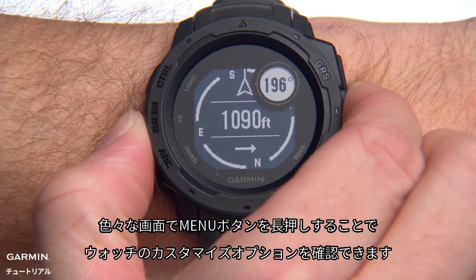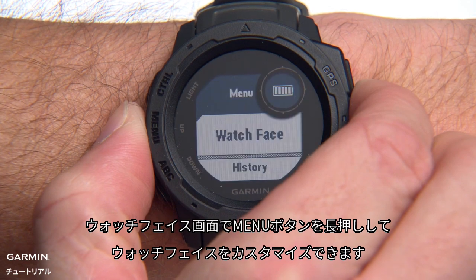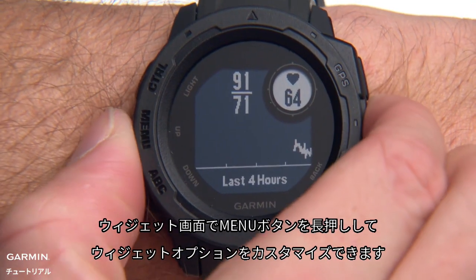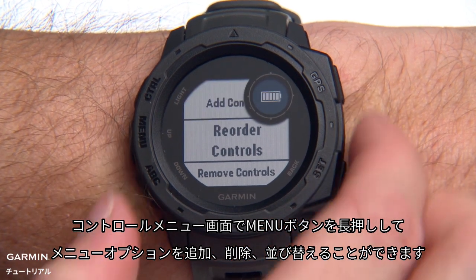Press and hold the Menu button from different screens to view options for customizing your watch. Hold it on the main watch screen to customize the watch face. Open a widget and hold the button to customize the widget options. Or hold it from the Controls menu to add, remove, and reorder items.